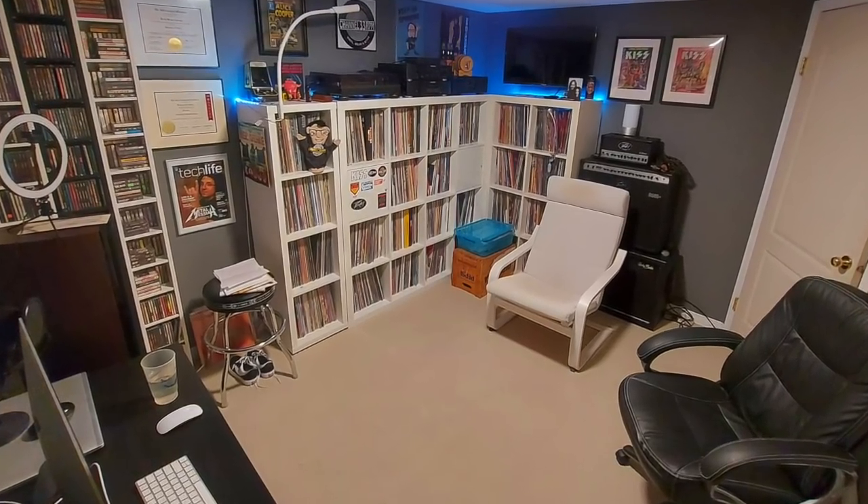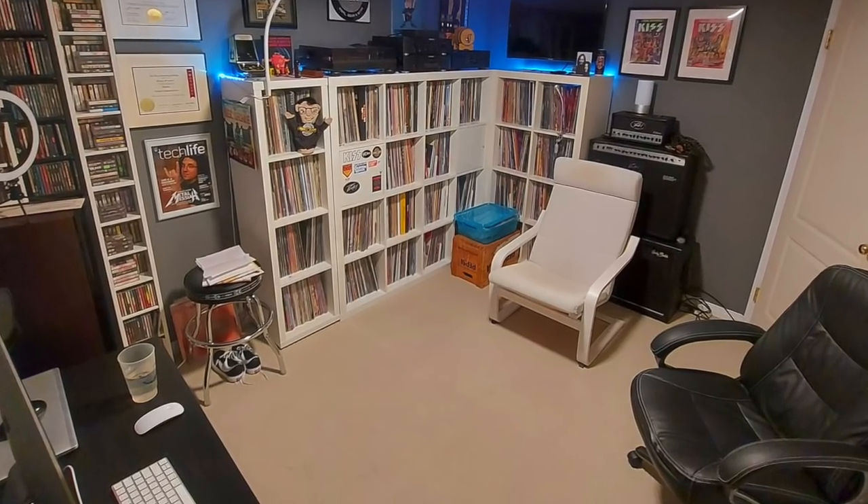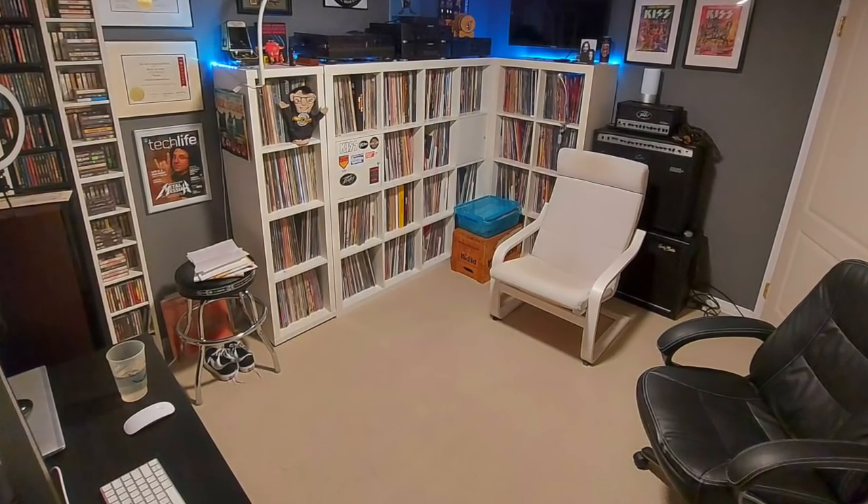You gotta make the best with what you have, right? Make the best with what God gave you or the house you bought. This room is 10 feet by 10 feet and there's a lot of stuff in here. I've really tried to do my best to set everything up and maximize the space the best that I can. So there you go, that's my setup.